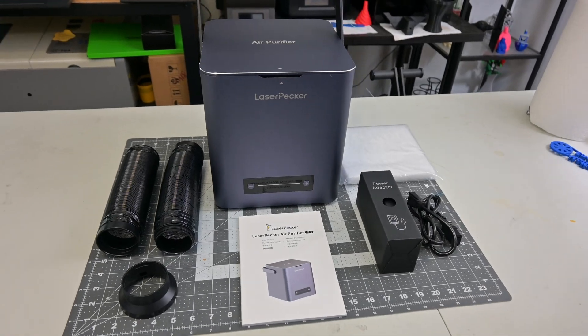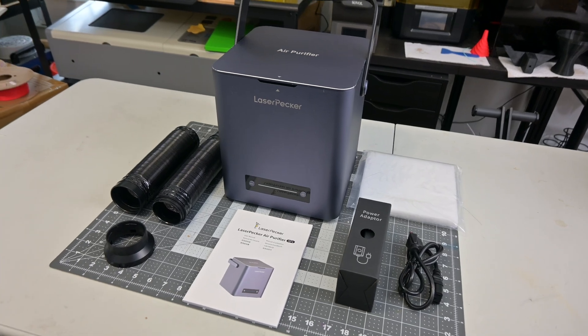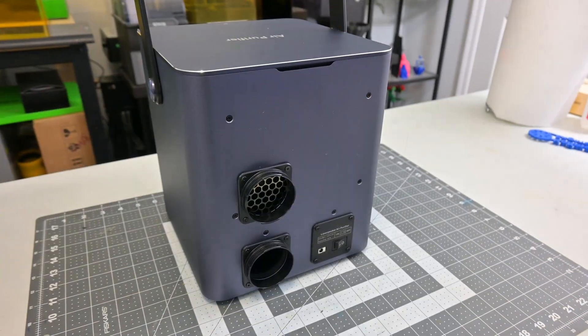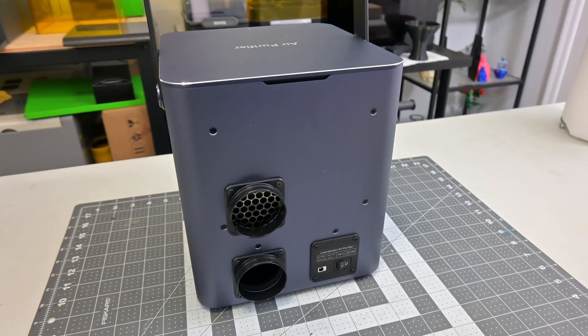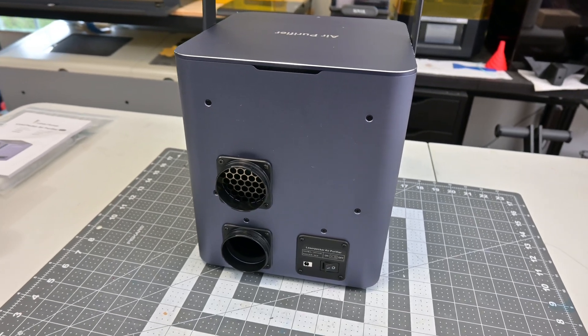The Laserpecker air purifier is a compact machine with a convenient handle that makes it easy to move and carry around. On the front, we see the simple controls — just a plus and minus button with a light bar in the middle. Around the back, we see the plug for the included power brick and the on and off button. The back also has the connections for the intake hose and the exhaust hose.